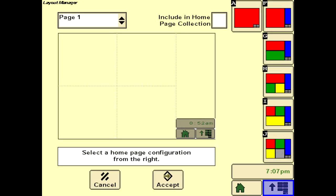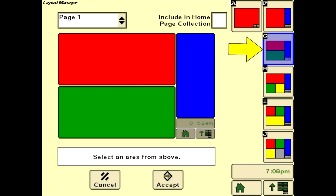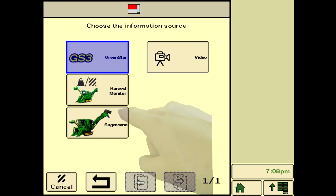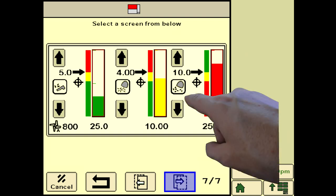Multiple run pages can be configured to display information to the operator. Start by selecting the layout manager soft key from the GreenStar main menu. Select the recommended layout menu soft key G as an operating screen page for sugar operation, and check include in the home page collection. Select the red area at the top and select sugarcane as the information source.